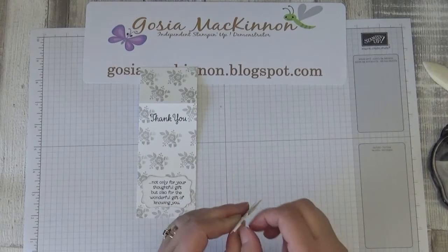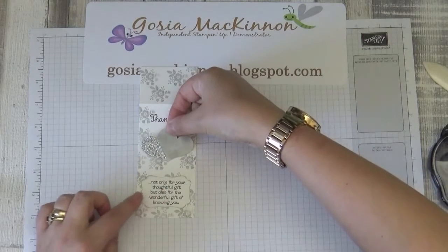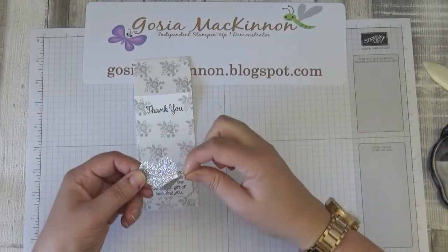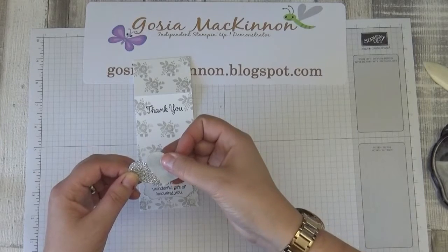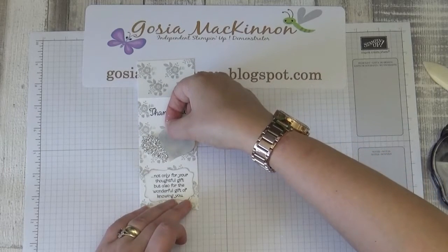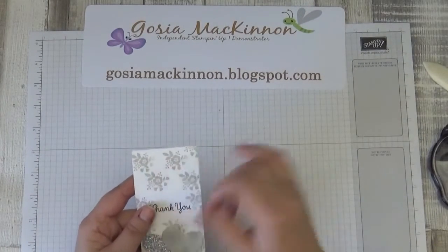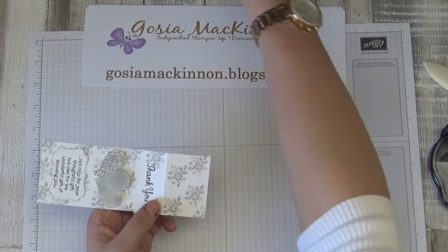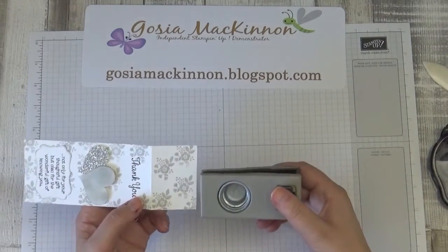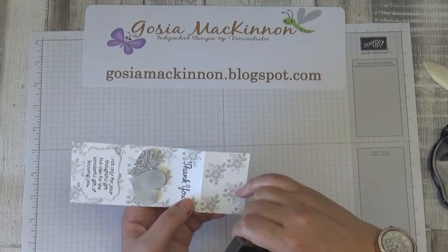I'll put one dimensional in the middle to hold them, then put the paper on and stick it. Now we need to punch the hole for the bottle neck — we need a one-inch punch, and we need to leave about one quarter inch from the side.